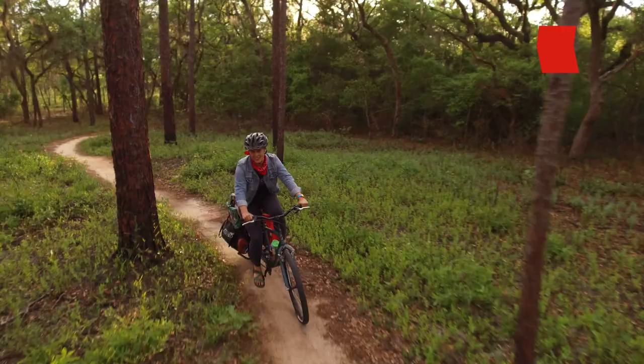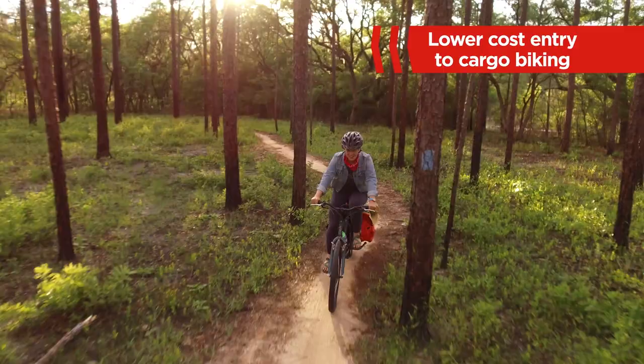As one of the lowest cost cargo bike options on the market, the Leap Kit can usher you into the utility biking world on your own terms. Have a beloved bike in your fleet that you can't bear to part with for sentimental reasons?